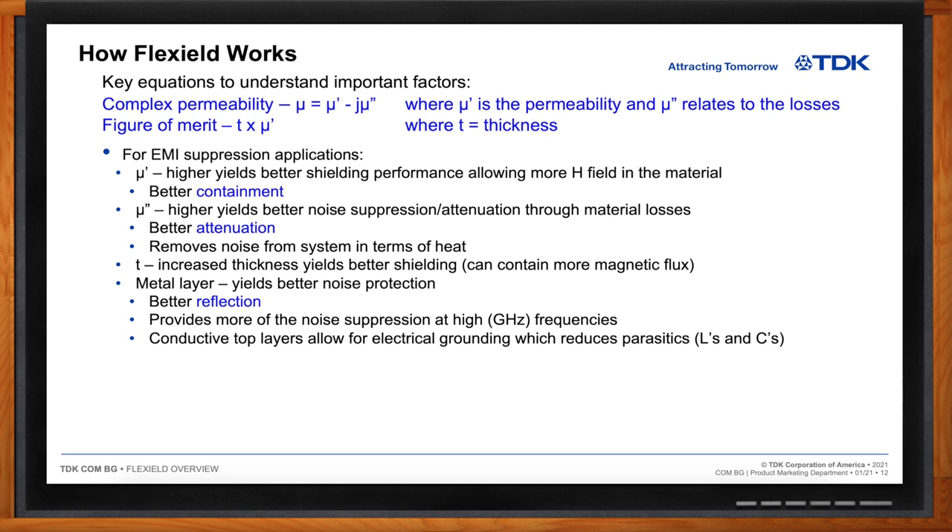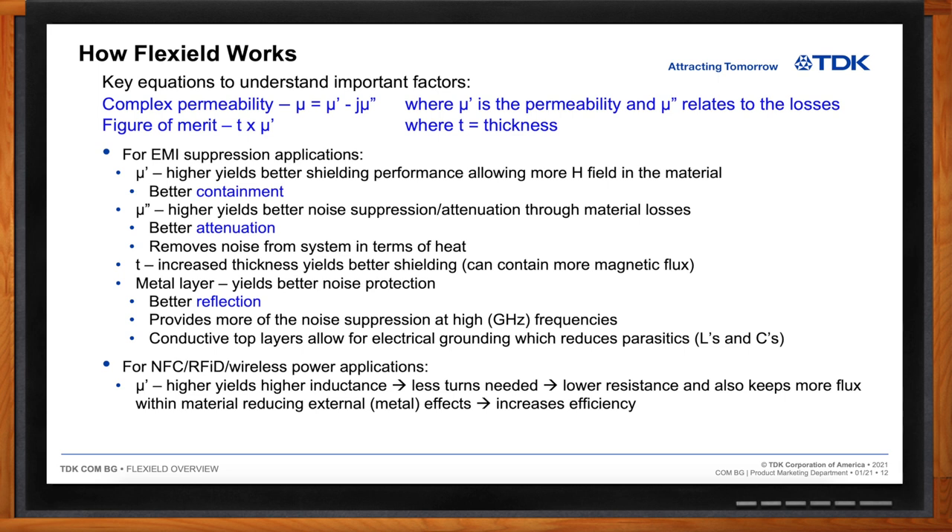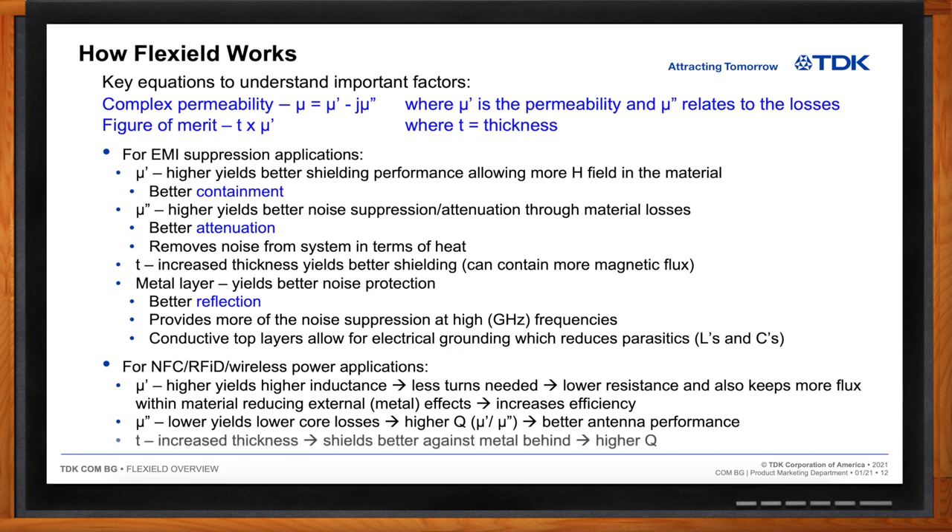For NFC, RFID, and wireless power applications, higher mu-prime allows higher inductance, meaning fewer coil turns, lower resistance, and more flux contained within the material — increasing efficiency and Q. Lower mu-double-prime reduces core losses, improving Q and antenna performance. Thicker material better contains magnetic flux, keeping it away from metal surfaces that would cause current losses and reducing antenna efficiency. Overall, thickness increases performance and improves the antenna's quality factor.